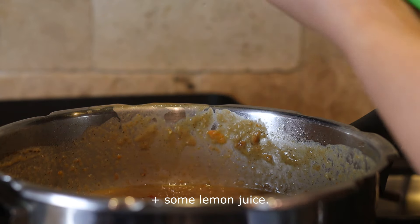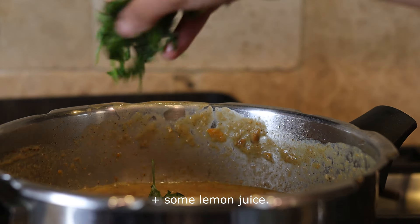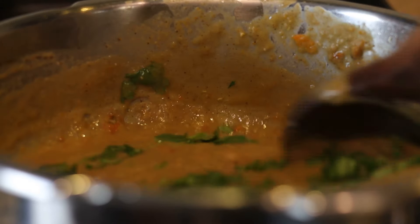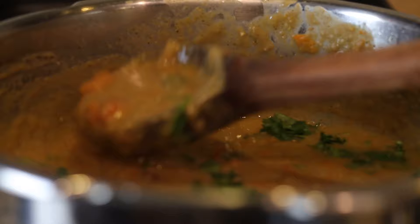The soup is cooked through. I smashed the carrots as much as possible to bring in a soupy consistency, and garnished with coriander leaves, thinly sliced shallots, and fried onions before serving.